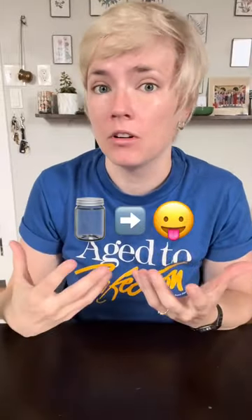Champagne flutes are bullshit. Is it a vessel that gets alcohol to your face? Yes. But let's break this down.